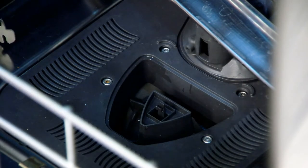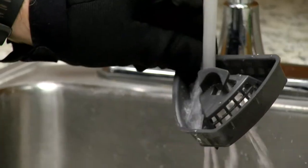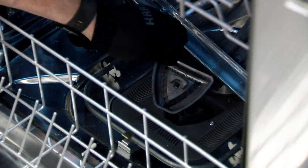This cup can be removed to empty any debris that has fallen into it, but does not need to be cleaned periodically for the unit to have acceptable performance.